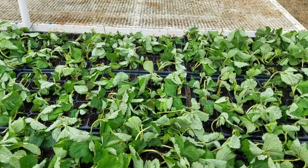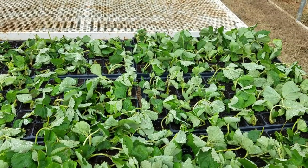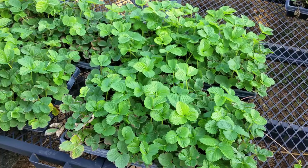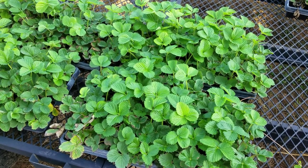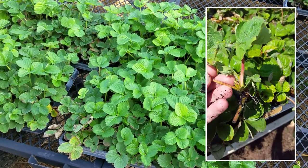The plants should not be allowed to wilt, and severely wilted plants may not recover. Within a few weeks, the tip plants should have developed their own small root systems.